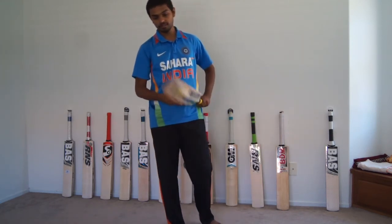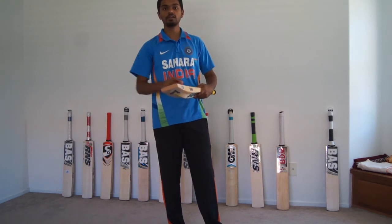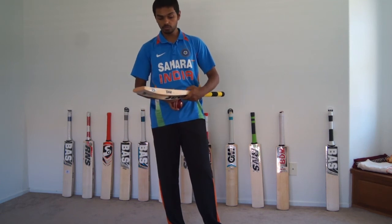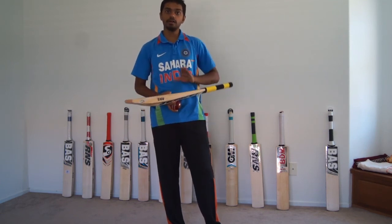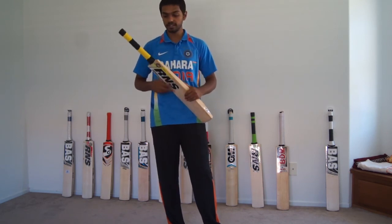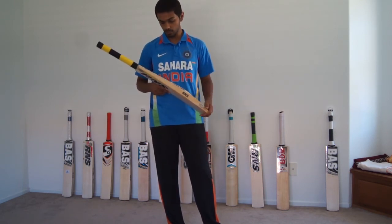See how beautiful the ping is. I have been hitting the ball on different areas of this bat and they all sound phenomenal. So for this particular price range, RNS Larson's Unique is one of the best bats you can get in an English Willow.